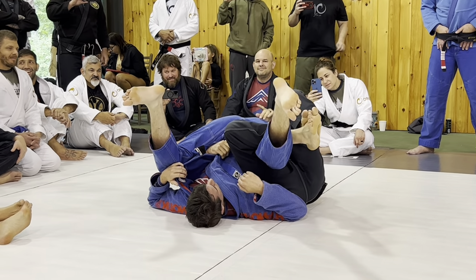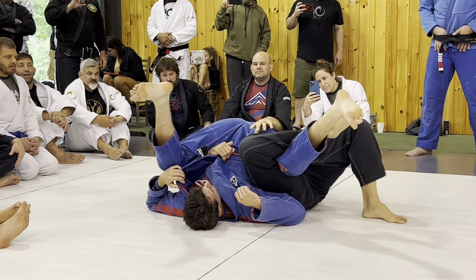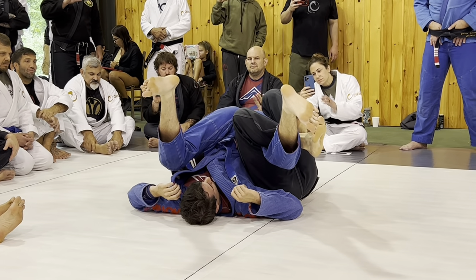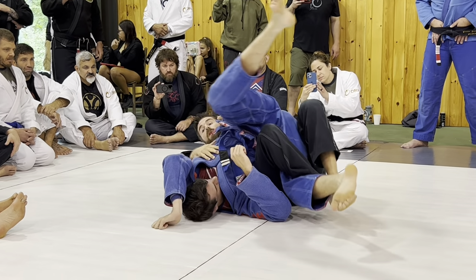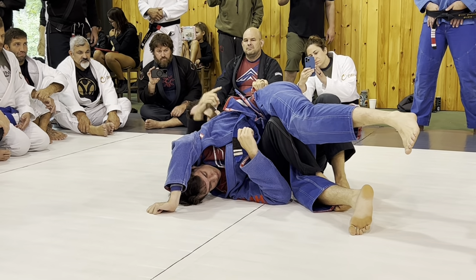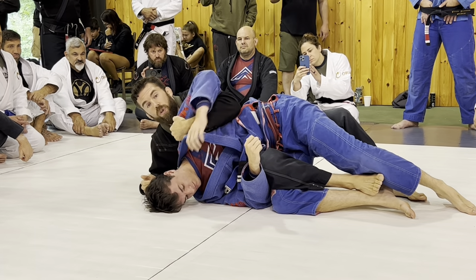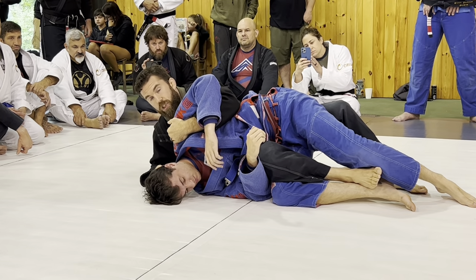Now, big key to save your knees: do not let your knees push out. I've seen a lot of guys mess up their LCLs — they push out, the person resists, and it puts stress straight on the outside. Pinch your knees together — it tightens the hip and puts your legs in a much stronger position. Then let go of the body grips, stomp, and the back begins to expose. It's all happening at the same time. Don't stomp too hard or they'll get away — just a little stomp — and then grab the shoulder hook: cup the shoulder nice and tight.